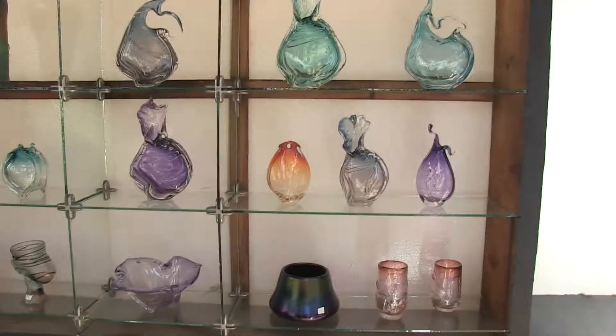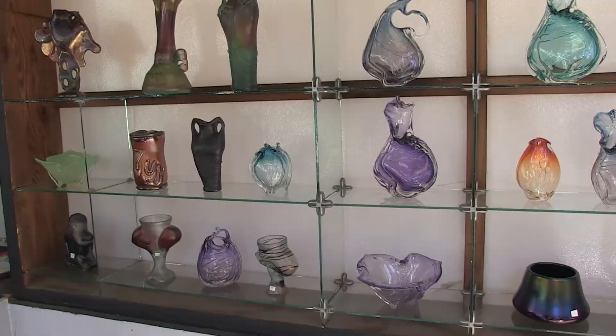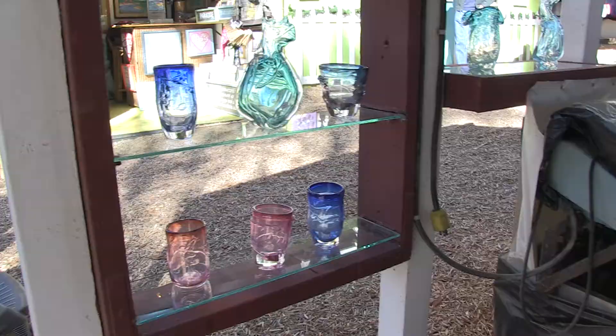How does one get into a hobby or an art like this? I picked it up in a little art school up in Santa Barbara in 1970. Then came down to Cal State Fullerton and got my master's degree in '75 in art with an emphasis in glass. And I've been doing this show since 1974.